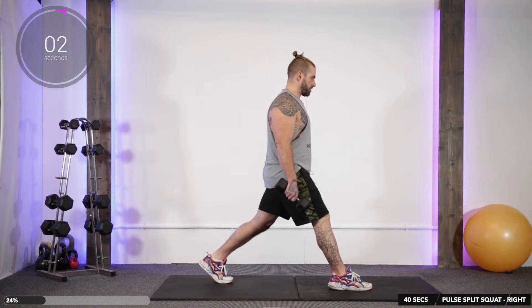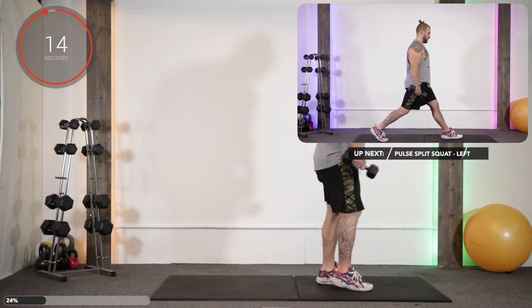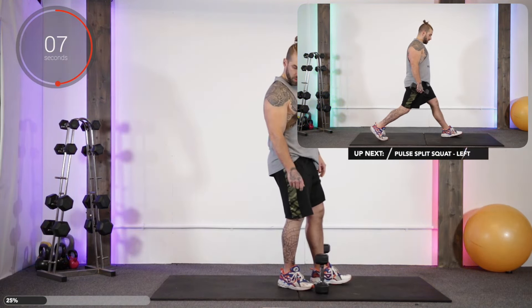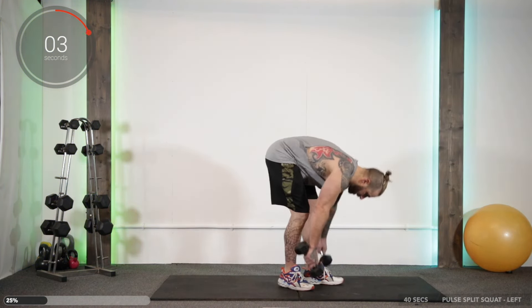There's a burner, this one — turns the glutes big time. Every time we swap sides, back foot forward, right foot behind.